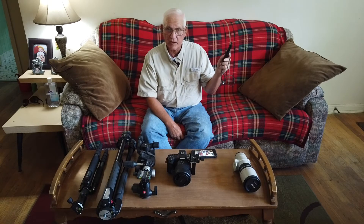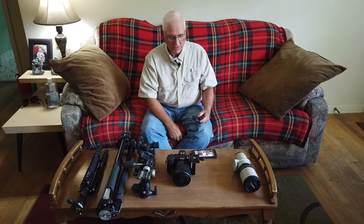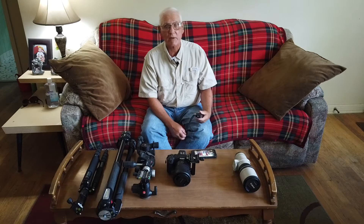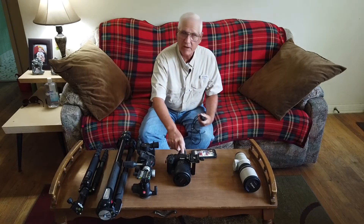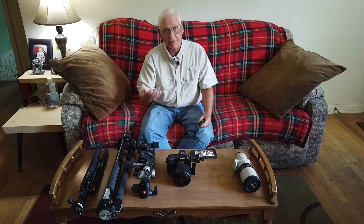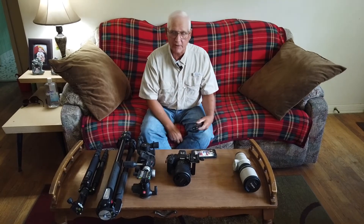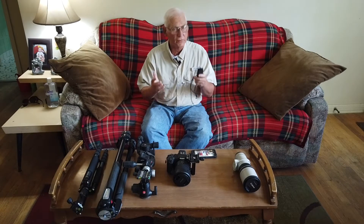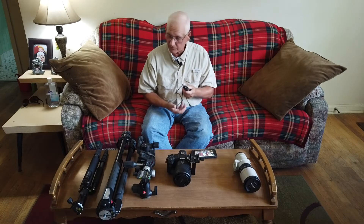With mirror lockup, it takes two clicks of your shutter. The first click raises the mirror, and you watch in live view to make sure the camera stops shaking. When it does, you hit the cable release for a nice sharp image. Even with a mirrorless camera, this comes in handy — if you set a 10-second timer and a gust of wind hits or someone walks close to your tripod, you waste an image. But with a cable release, you watch the back of the camera and only shoot when it's completely locked down, giving you your sharpest image.